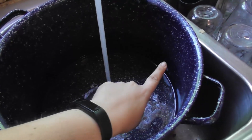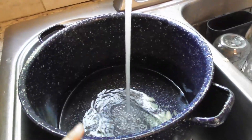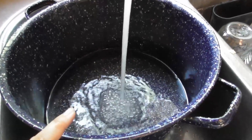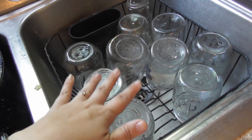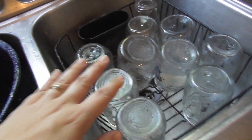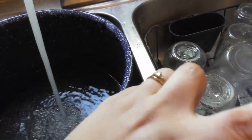The next thing I'm doing is filling up my water bath canning pot. We'll fill this up probably about two thirds to three quarters of the way — it just depends on how big of a pot you're using. I think Art said I have nine canning jars here; they have been washed and cleaned and we're going to put them in the pot and let them start sterilizing while I prepare the jam.